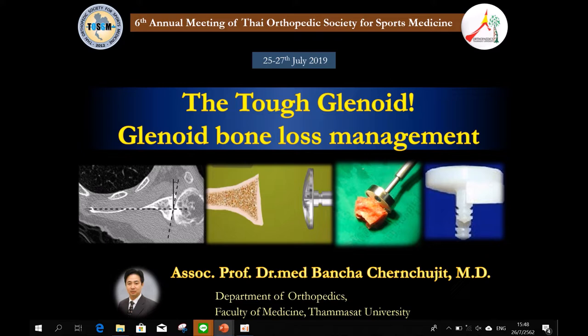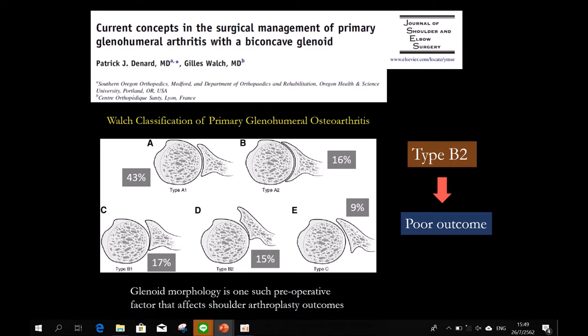First, you need to know the classification of Walch. The problem of severe retroversion is type B — B2, which is biconcave glenoid — and also type C. These two types are the most difficult that you need to deal with.